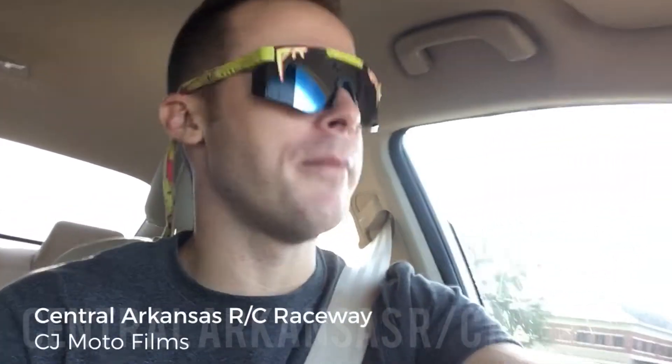What's up, y'all? CJ Modo, and I'm back — it's been a while, baby. We are heading out to Central Arkansas RC Raceway, so we're going to see what that's all about. It's an outdoor track. Looks like they have some sweet-ass jumps, so I'm going to be going, taking the Truggy and the Buggy out.